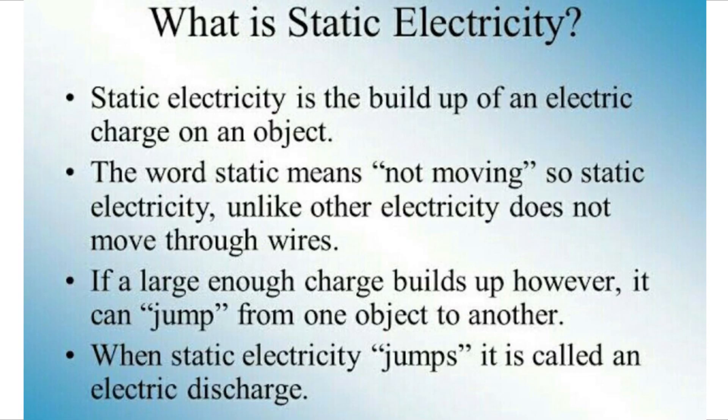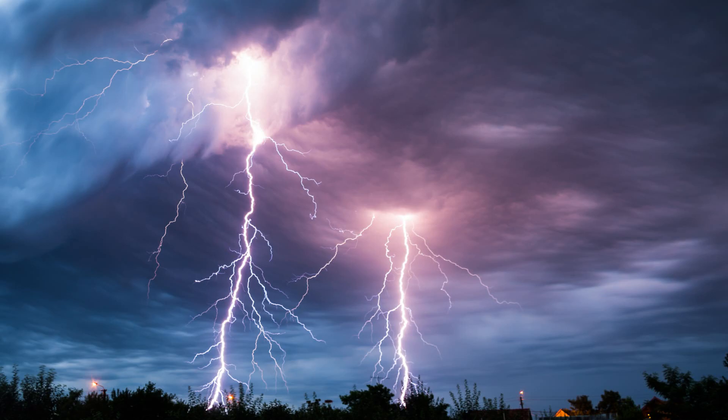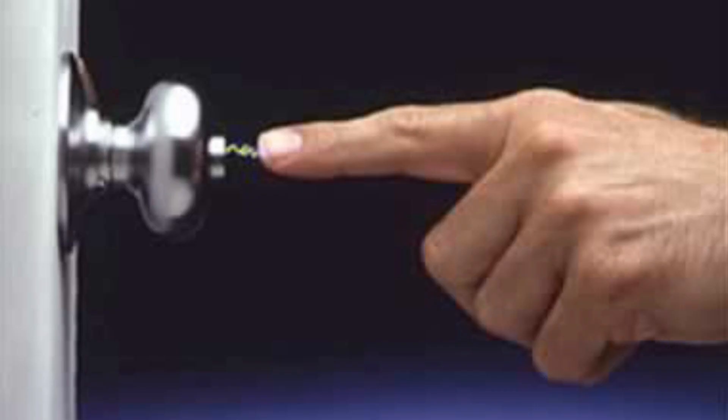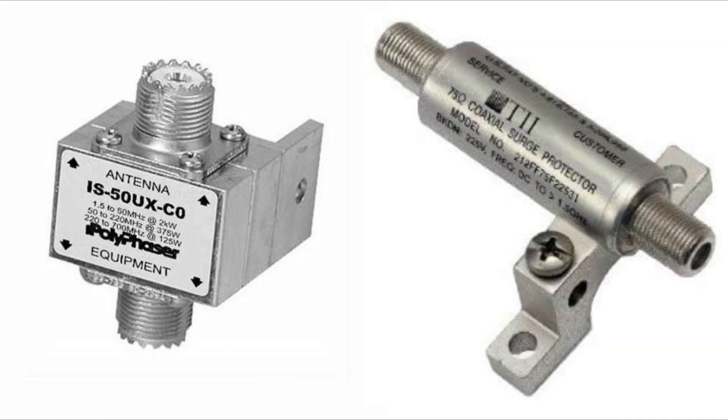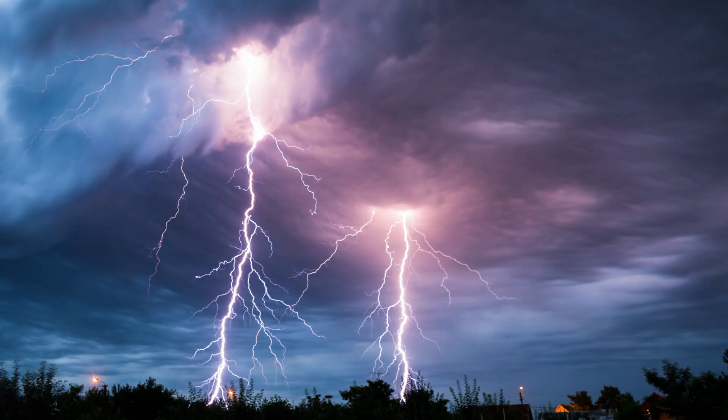Static electricity is the buildup of an electronic charge on an object, very similar to how lightning is formed. If you've ever rubbed your feet across the floor and then touched a doorknob, you've experienced static electricity. The same goes true outside — there's static electricity everywhere. The object of a surge protector is to dissipate that static electricity before lightning strikes.